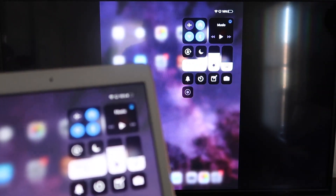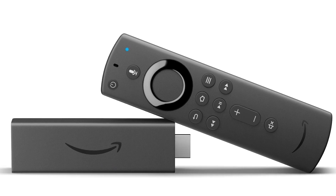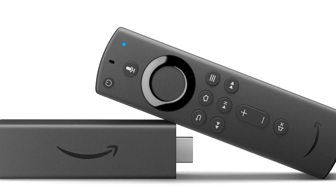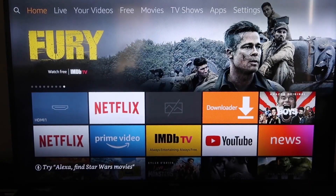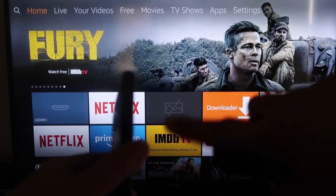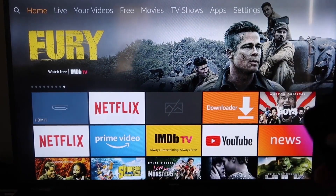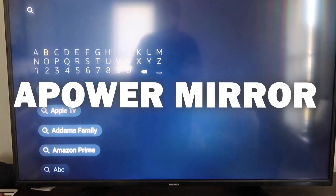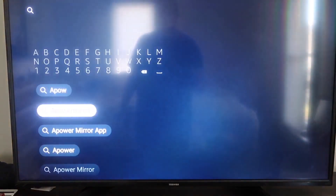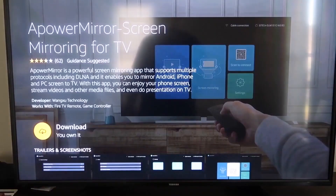The second way to mirror your iPad is using an Amazon Fire Stick or any Amazon streaming device. I'll demonstrate with my iPhone, but it works the same with an iPad. Go to the search magnifying glass and type in APower Mirror. It'll come up — find that icon and click on it. It'll take you to the app screen; click OK on your remote to download it.